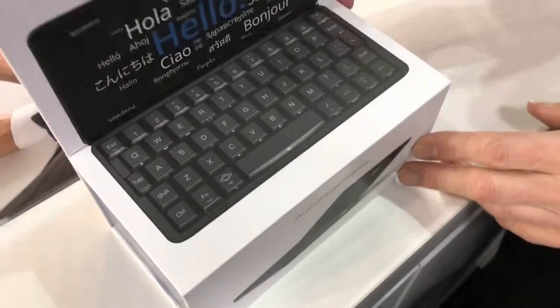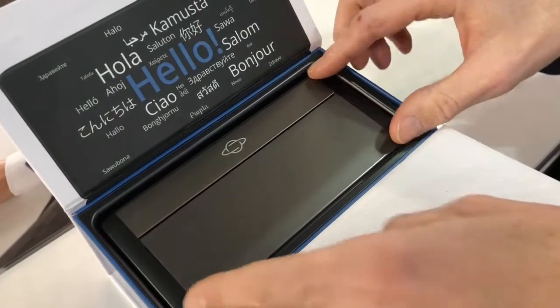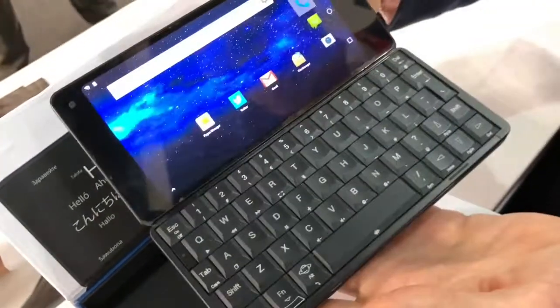This is an integrated claviatura with a metal body and a full-length claviatura. It has a big sensor screen with a long working time. It runs Android 7.1.